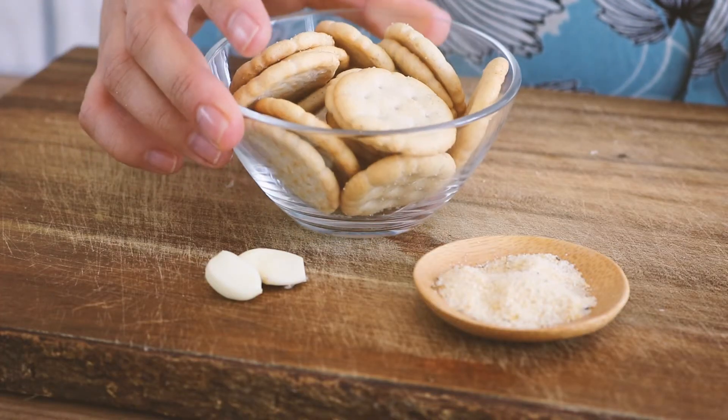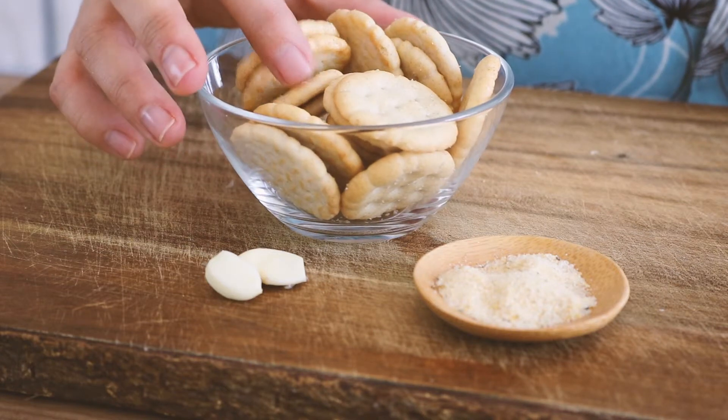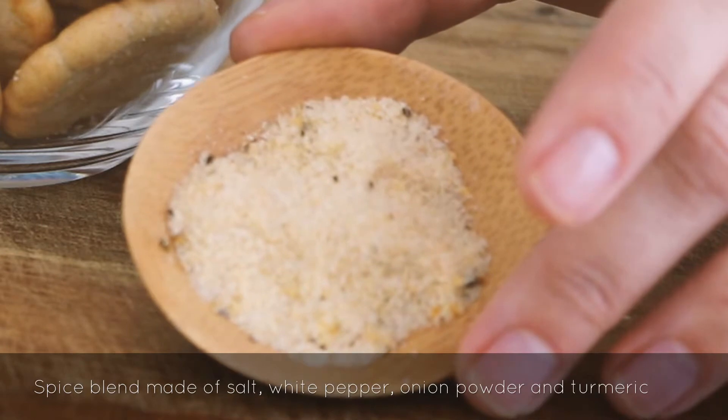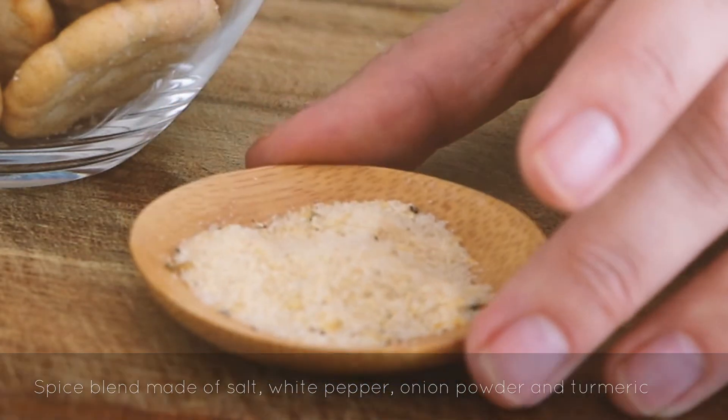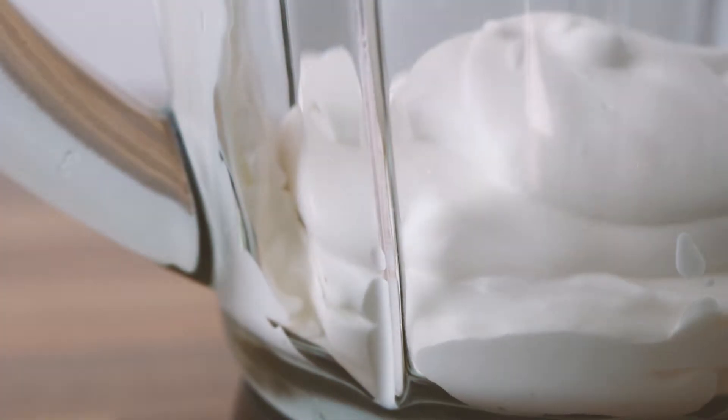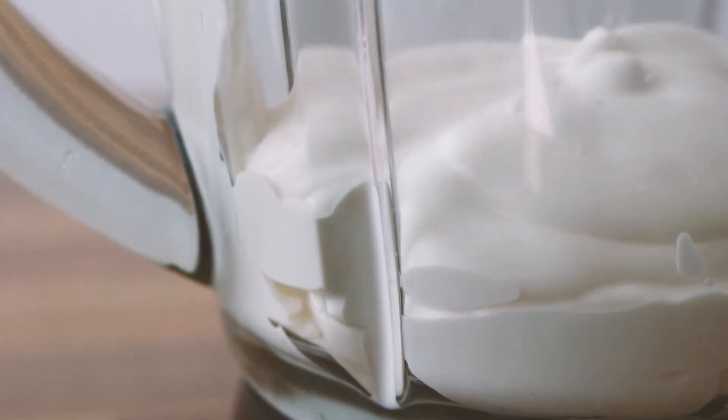Traditionally soda crackers are used to thicken the sauce. I found these crackers in my supermarket, but if you prefer you could also use dried bread. And lastly I made a little spice mix. You're also gonna need a cup of vegan cream cheese or sour cream as I used here. If you can't find either in your store you could simply use vegan cream — just keep in mind that you may have to add some more crackers or dried bread.